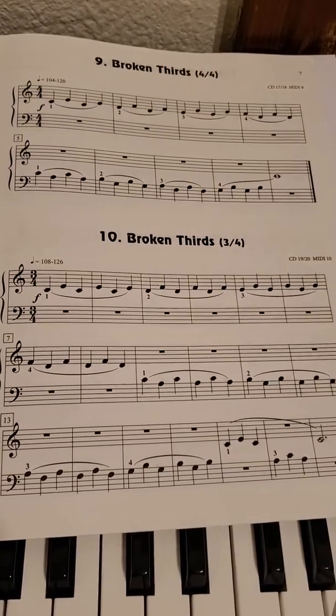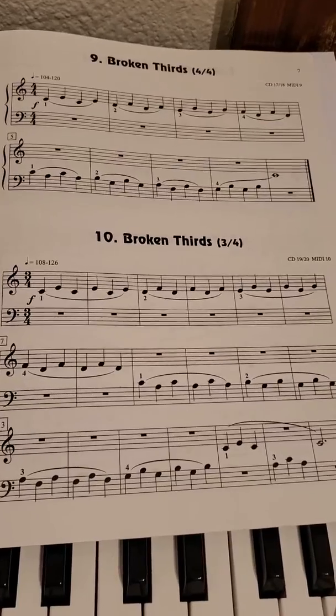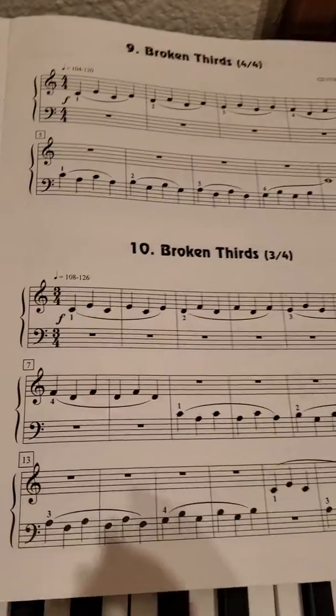Hey guys, so for this week she can do Finger Power number 10, which is broken thirds. So these are going to be skips — all of these are skips.